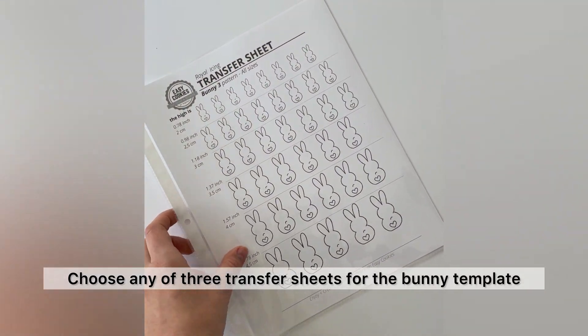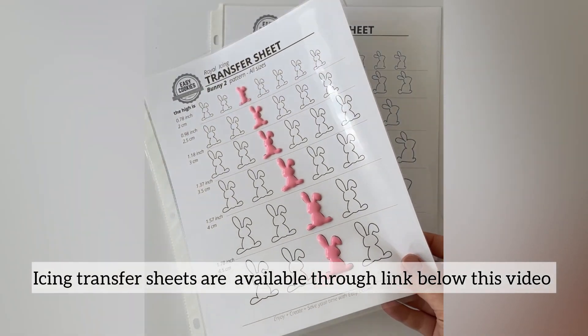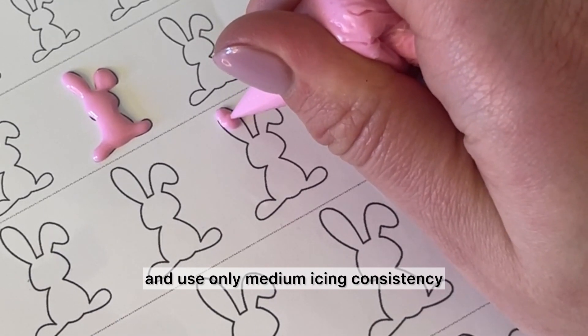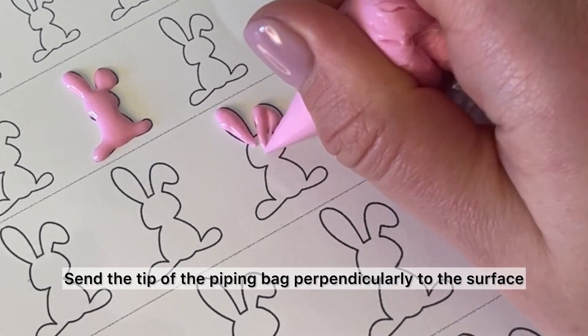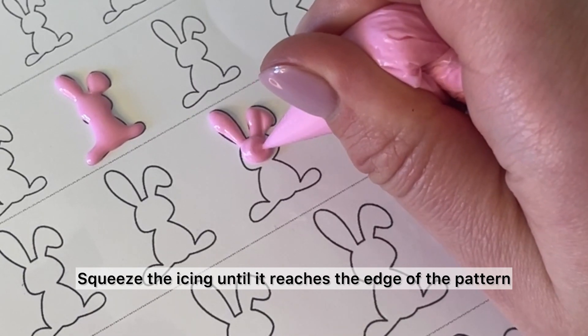Choose any of the three transfer sheets for the bunny template. I don't pipe an outline — I use only medium icing consistency. I use my regular technique: set the tip of the piping bag perpendicularly to the surface, then squeeze the icing until it reaches the edge of the pattern.